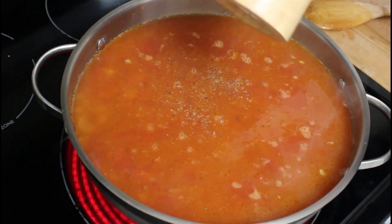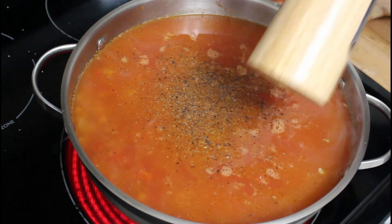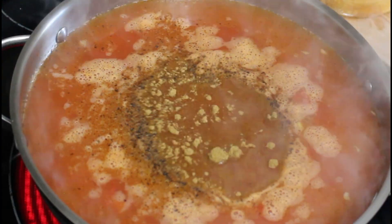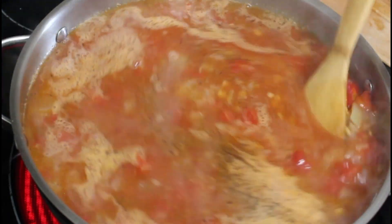Now we're gonna add salt and pepper — always salt and pepper to your taste. Ground cumin as well. Give it a little mix again.